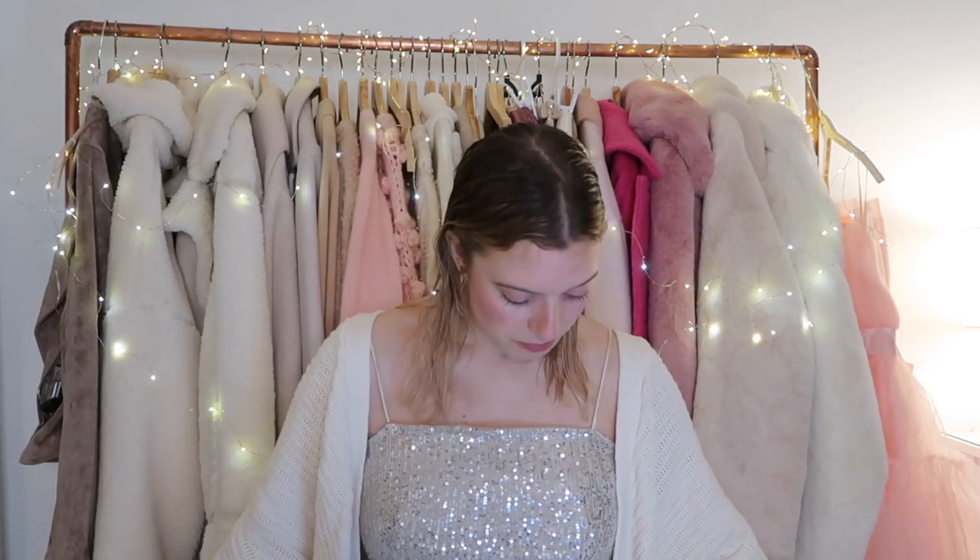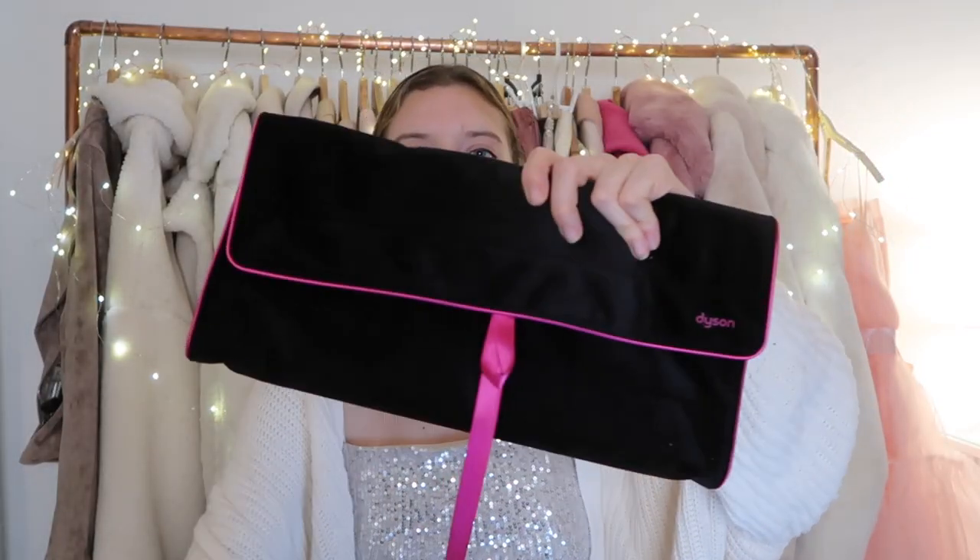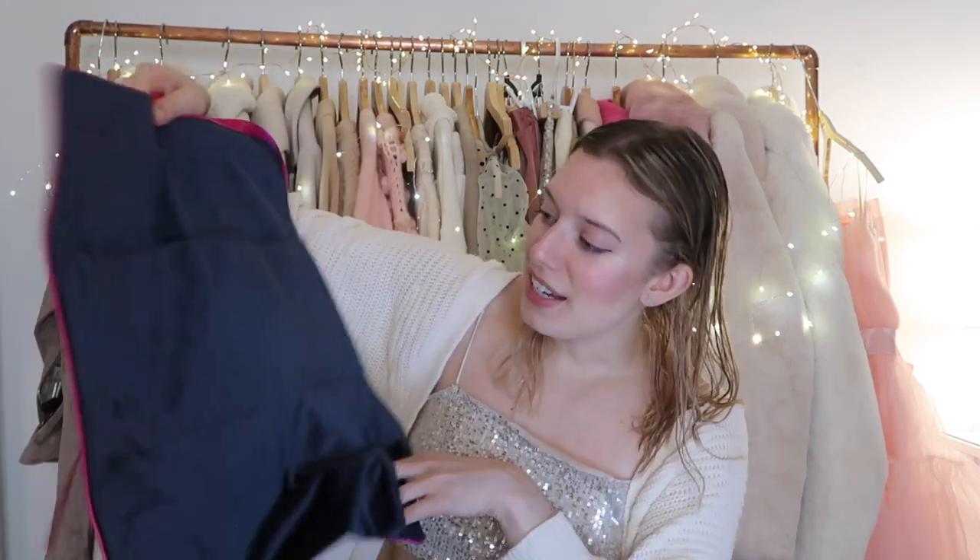What was also cool about going to the store specifically is that they gave me this free travel bag, which is really helpful. It's black with a little pink ribbon to tie around it. It opens up and has little pockets for all of the attachments and a big pocket with a magnetic closure, which consolidates everything nicely for traveling versus the big box.